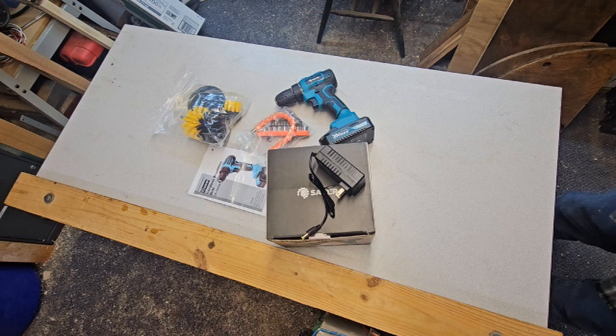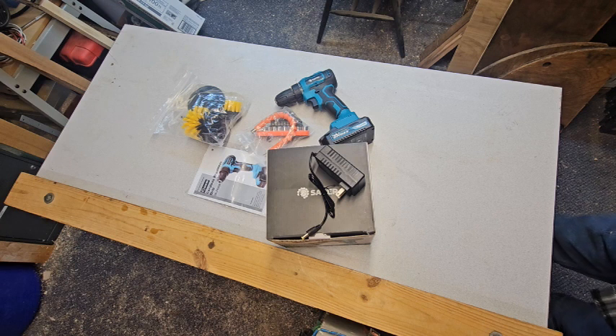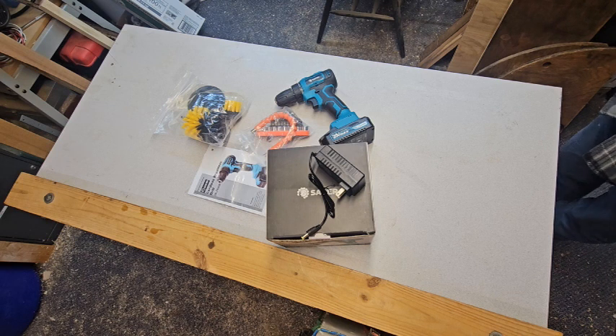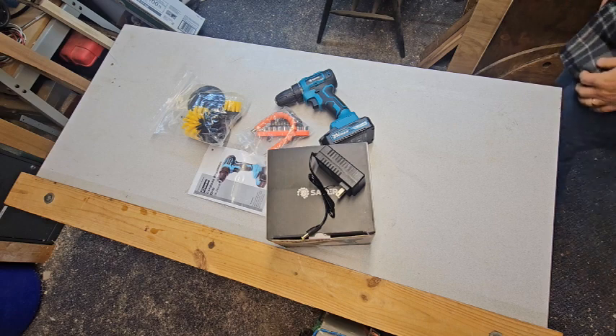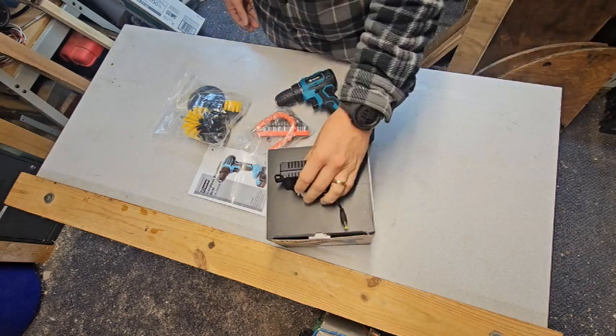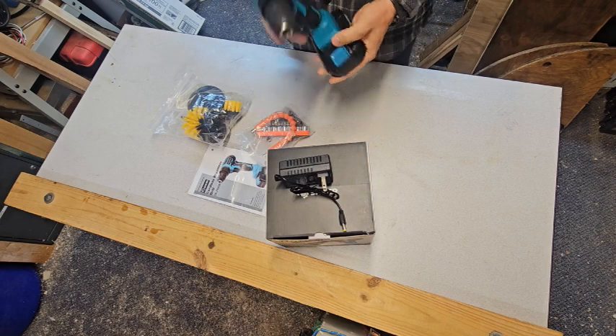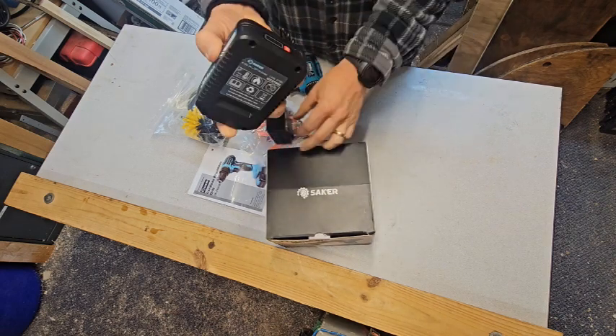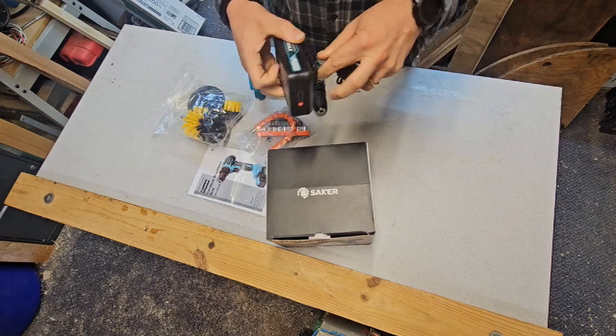When we were out at the wooded lake property going over this new Saker drill, it was a little darker in the pole barn than I was thinking. I didn't want to run the generator and have all the lights going with background noise, so I figured we can go over everything that comes in the box here. Obviously we have the power cord, which plugs right into the top of the battery and into a standard outlet.